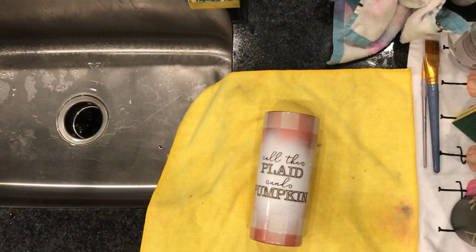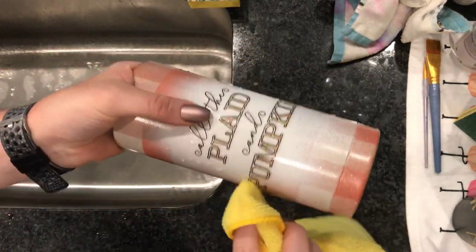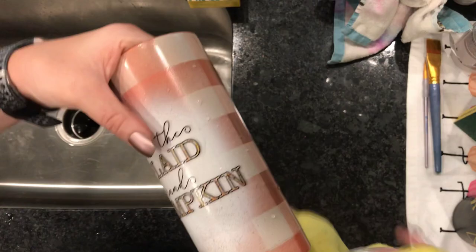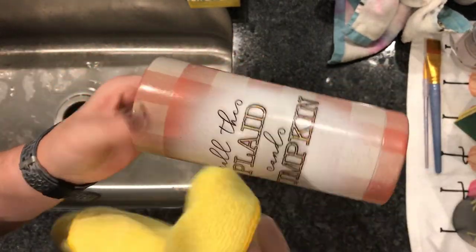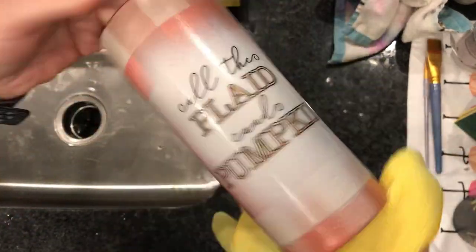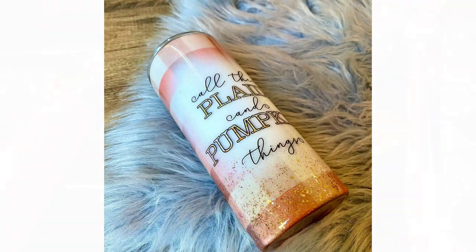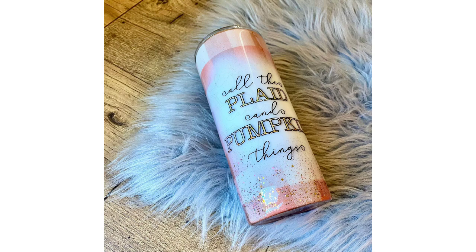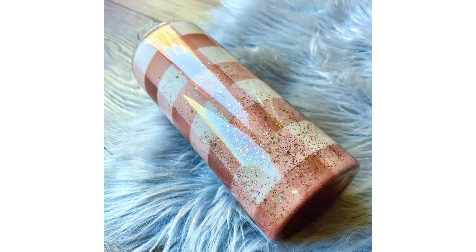I just use the microfiber car towels from Walmart to get all the water out from underneath. You don't want any air bubbles when you go to epoxy. You can let this dry for 30 minutes, an hour, or even the next day if you want, and then you can epoxy. I decided to add some glitter to the epoxy just to give it a little sparkle, and I'm really happy with how it turned out. Hope you guys enjoyed.